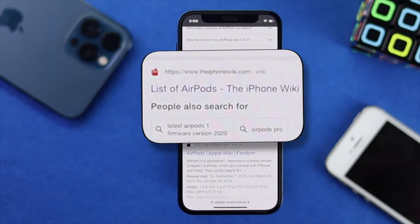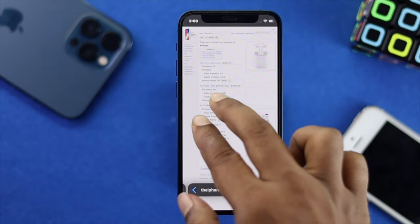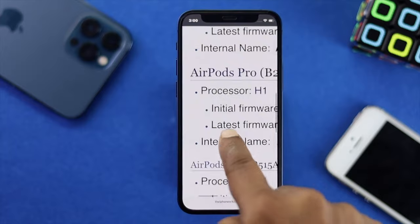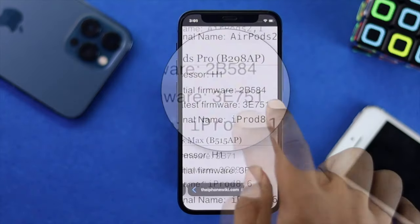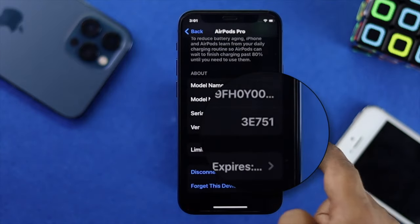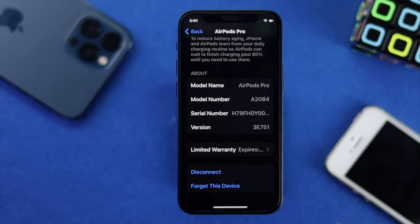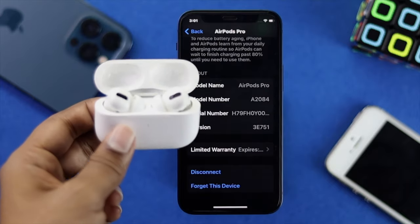You'll get a list of AirPods — tap on there and scroll down to check your version. The latest version will be shown there, so keep that version code in mind, go back to your device's version, and check whether they match. If they match, move on to the next fix. If not, go ahead and update your AirPods Pro to the latest version to fix the problem.